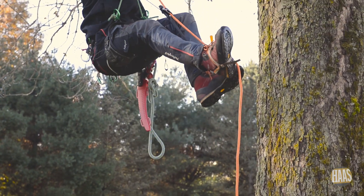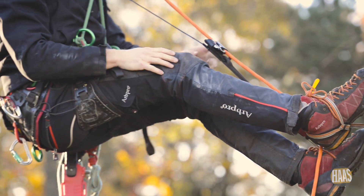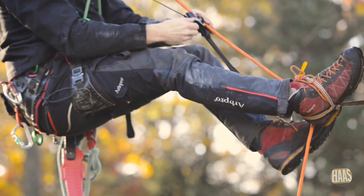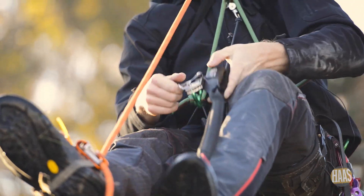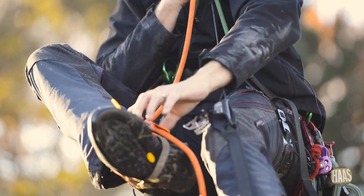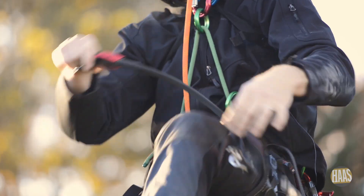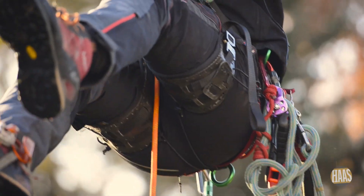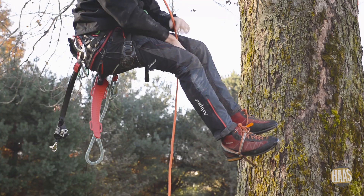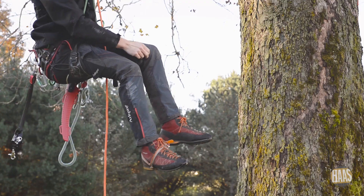When you ascend to where you want to be, you're going to sit back into your harness and then you can start taking apart your ascent gear. The way these come off, you're going to have to unload them — take a little bit of weight off and it'll open right up. I generally take the Velox completely off and stow it, though some guys will climb with it on. Then take my anchor off my chest, and I can either go to work or descend into my normal system.